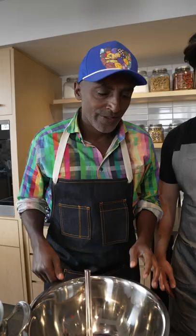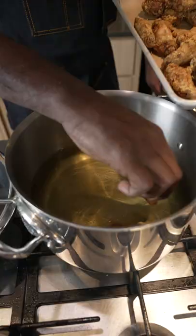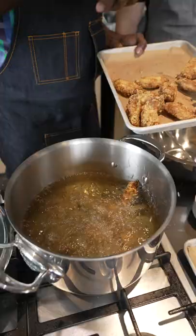Today we're making hot fried chicken wings. So: wings, a little pickles, some berbere, hot oil, fry fry, toss.